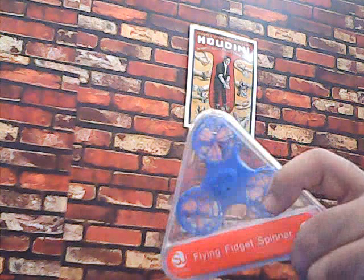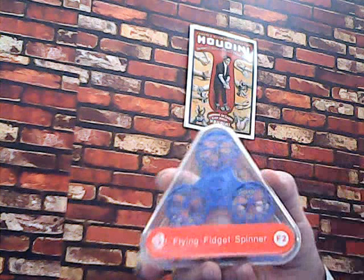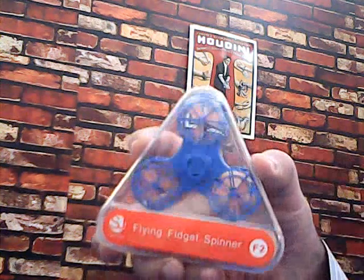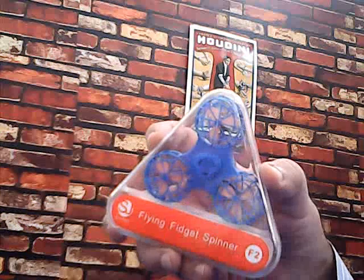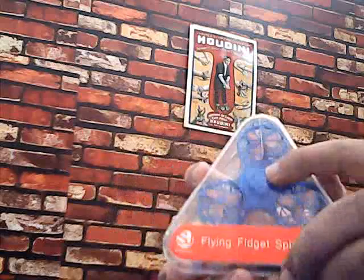Hi, today we have come with a review of this product. It's a frigid hand spinner, it's also a flying drone kind of toy. It's an anti-stress toy and it can be used by both kids and adults.